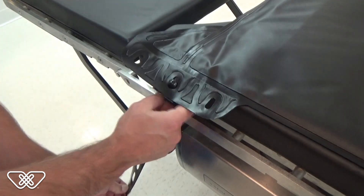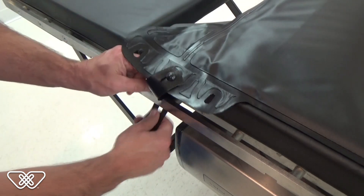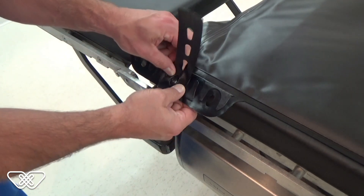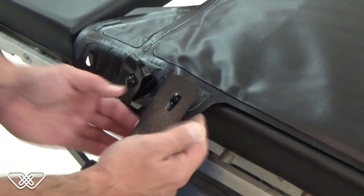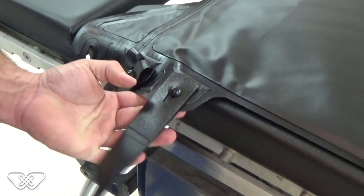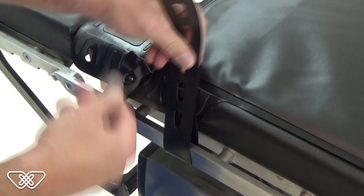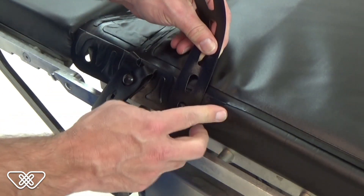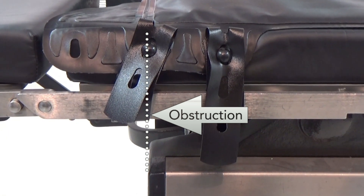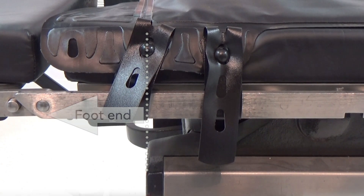Each side of the U300 mattress overlay has four securement loops. Secure a strap in three loops per side for maximized stability. Utilize the loop at the head end of the table and two of the three loops at the foot end of the table. If a loop is positioned over a side rail connector or another obstruction, use one of the other available loops. If necessary, always loop the strap on the foot end side of an obstruction to prevent settling in Trendelenburg position.